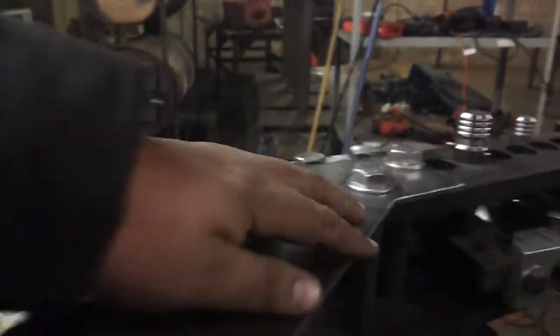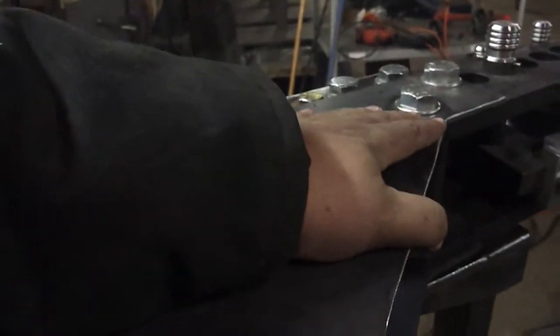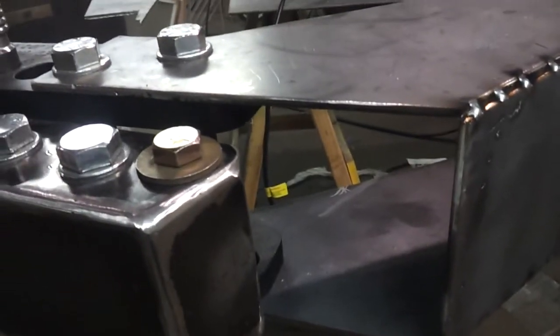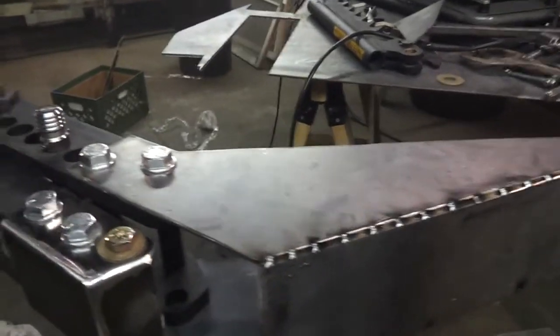I'm not sure if I'm going to box any of this section in right here. If I do, I'm going to use 16-gauge metal just to keep the weight down. This whole section over here is really strong — I don't think it needs anything. Same thing with right here. If I do any boxing in, like cosmetic-type boxing, it's going to be with 16-gauge just because it's cheaper and I don't want to waste all my 3/16ths metal.